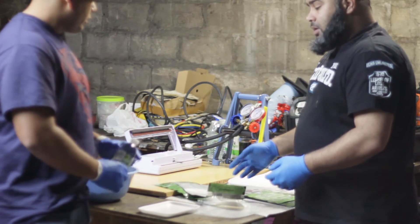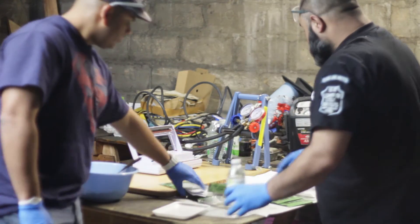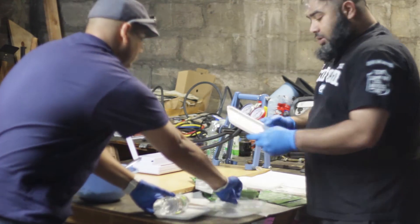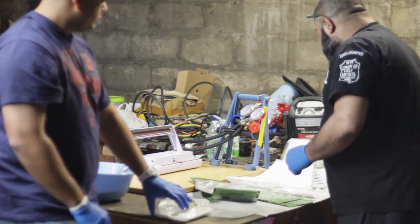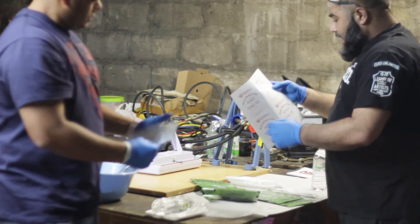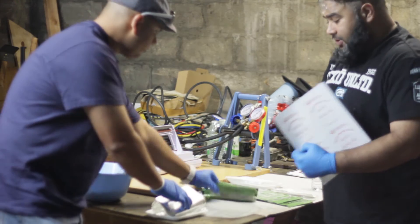We also have here a bottle of water which will be in the bag. We have condiments, spoon, fork, napkin, salt and pepper. We have a little plate so they can eat their food on it. We have a special thermal bag so they can cook the food in it. And inshallah, this is our label — Halal MRE by Muslims Giving Back — which will be fixed on the outside.